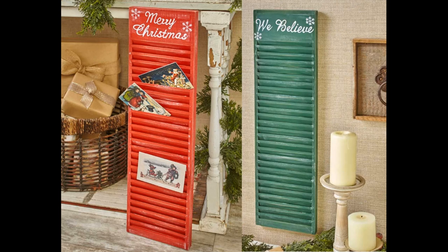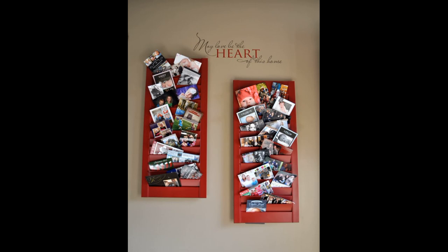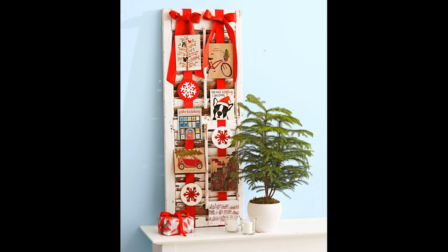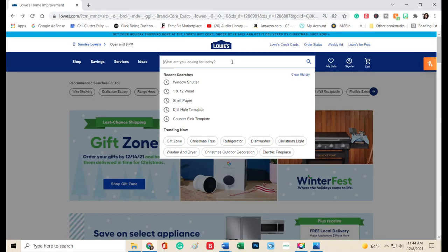This one was my favorite. It came from a magazine, but you can find shutters pretty inexpensively — I see them used quite often. By just painting it a festive color or whatever matches your decor, you have the perfect place to slide in all of those greeting cards and photographs. You can absolutely decorate it to match year-round and just update it as the seasons change.